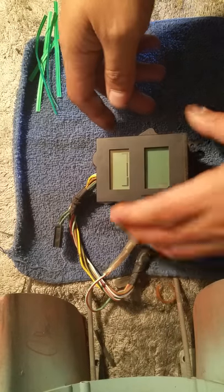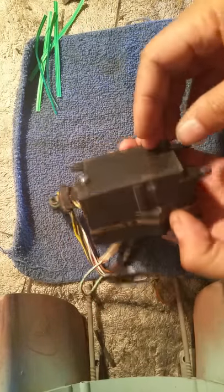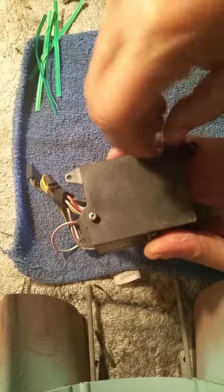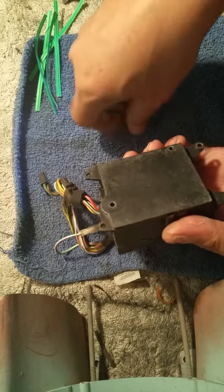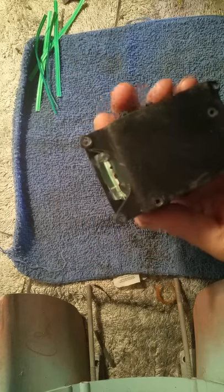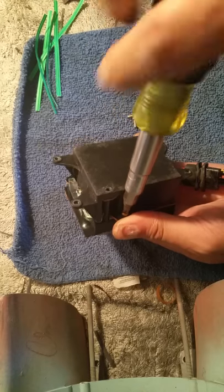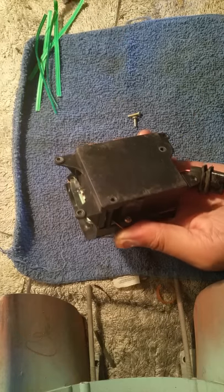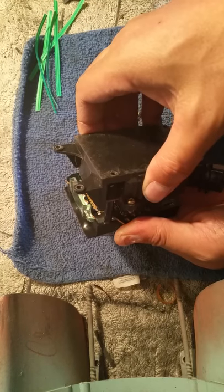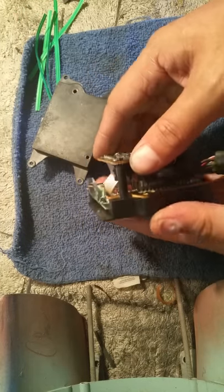Pretty much what you'll find: there's two screws on the back of this you're going to take out, and it looks like there's one more screw here, plus a couple screws on the side. Mine's missing one.